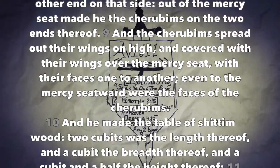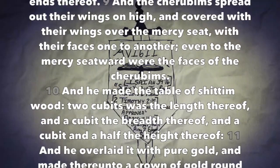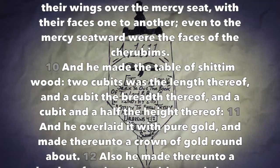And the cherubims spread out their wings on high and covered with their wings over the mercy seat, with their faces one to another, even to the mercy seatward were the faces of the cherubims.